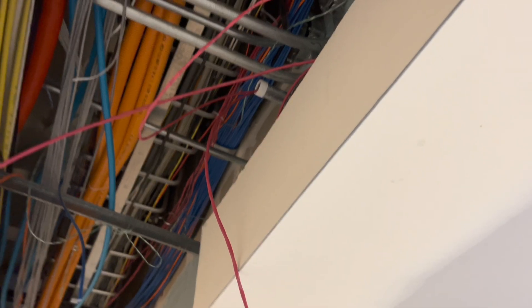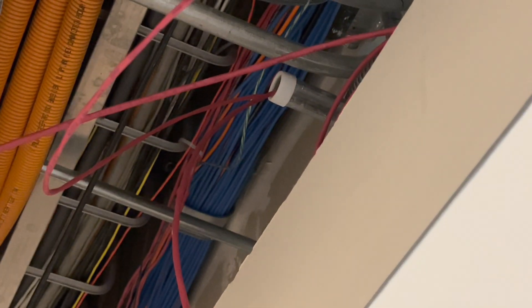All right everybody, today I'm going to show you what it looks like real life versus blueprints. I did this video before but I'm going to show you an updated version. We were pulling wire today.